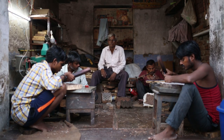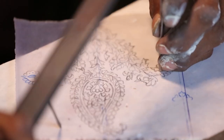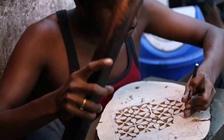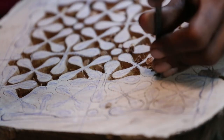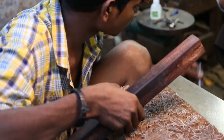Block carvers translate the design to wood. The pattern is painstakingly transferred by the hand of the pattern maker. Apprentice woodworkers handle bold and simple designs, while only a master can realize complex and intricate motifs.